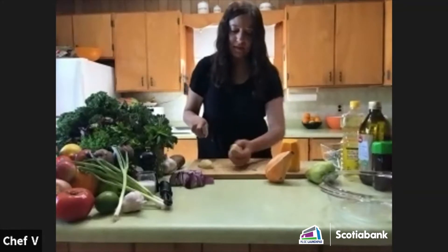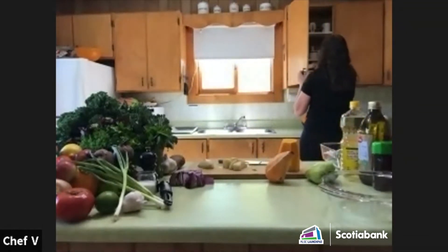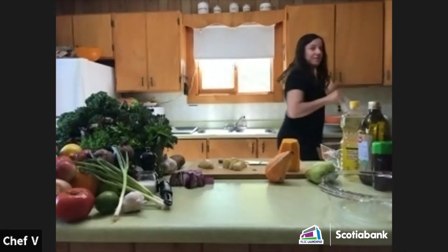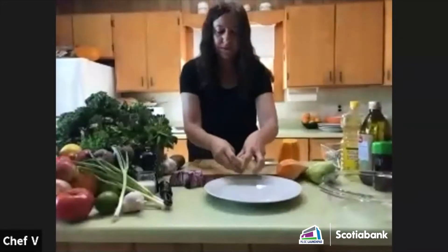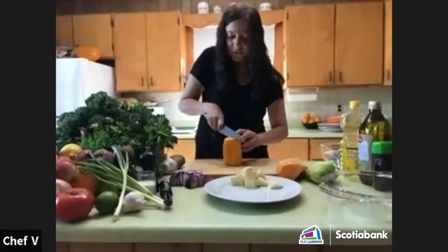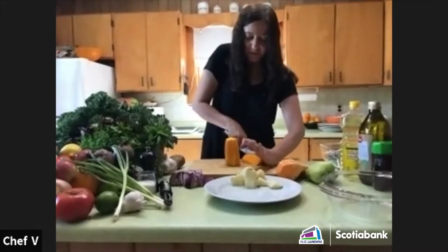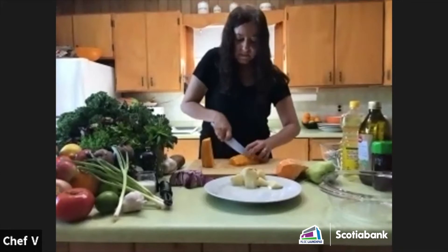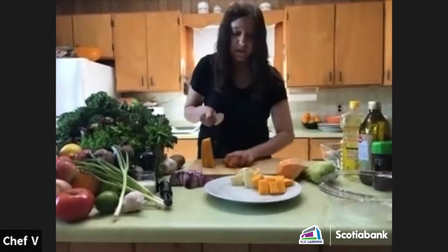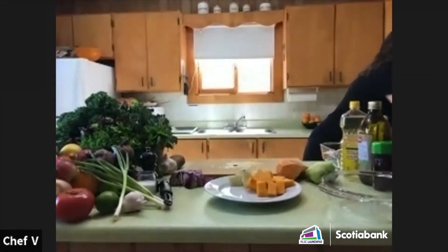I'm going to cut these into cubes — this is the size I'll leave them. I've got my potatoes cut up, and now I'm going to cut up some of the squash right down the center. It's really hard but squash gets very soft in the oven really quickly.